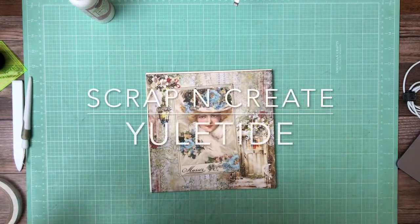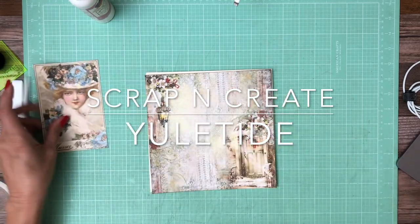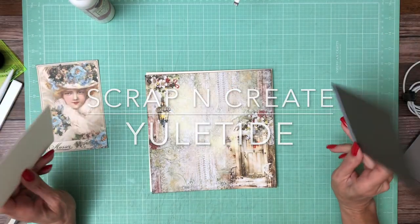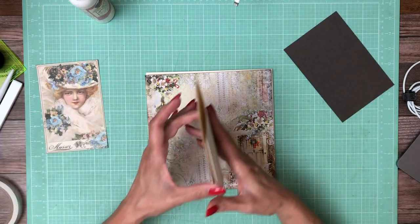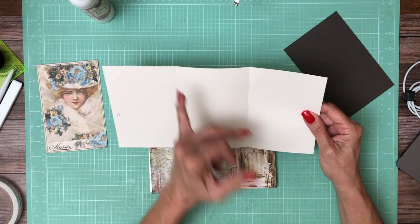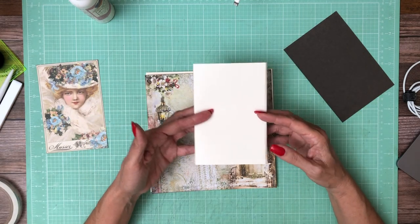Hey guys, it's Daphne from Scrap and Create and we're working on page 7. It's basically the same elements as page 6. You're going to start with a 6 by 12 inches, score at 4 and score at 8. This is going to fold in on itself.